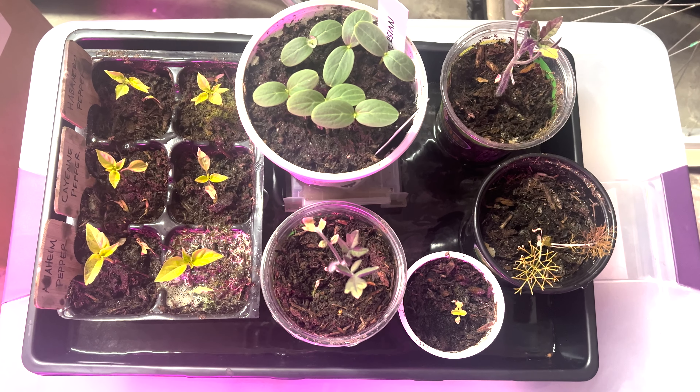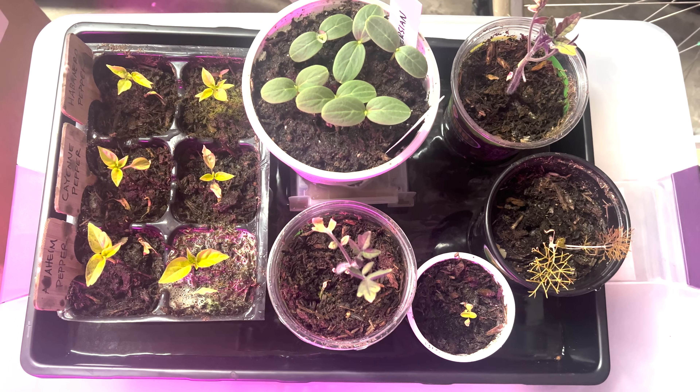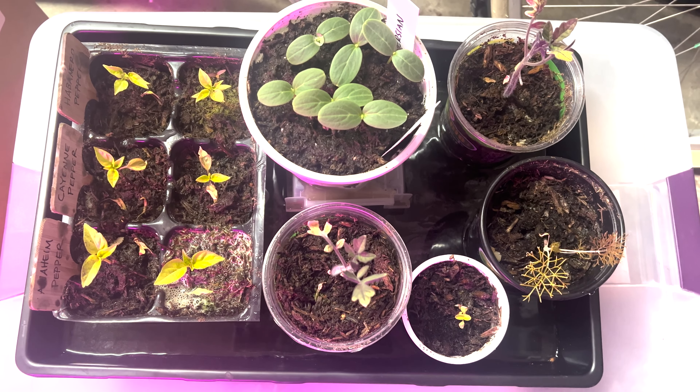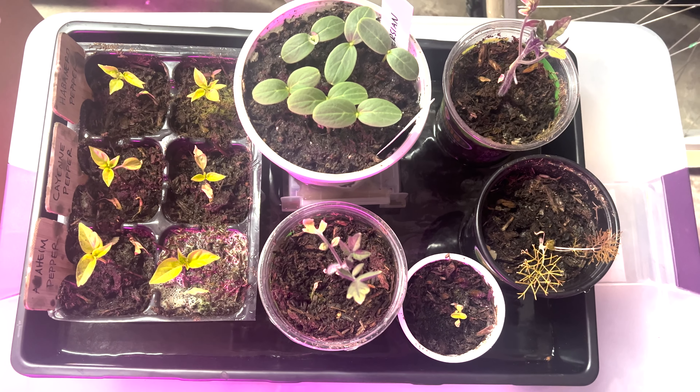But I wanted to show you this, and we'll see if that helps with some of the issues I've been having with the plants in here. Just a quick check-in today. Thanks for watching. Talk to you soon.